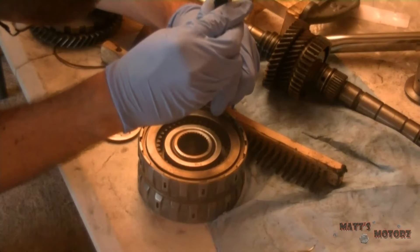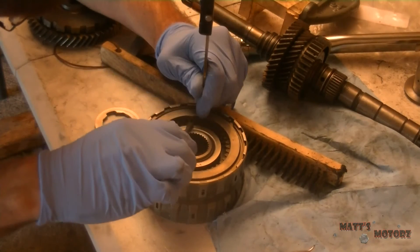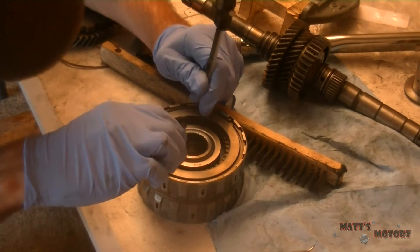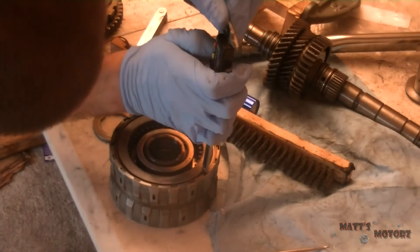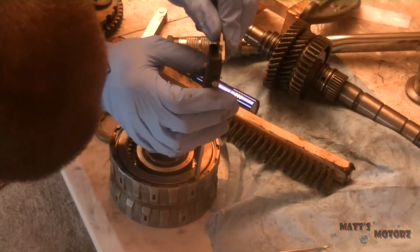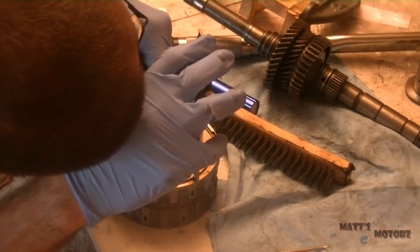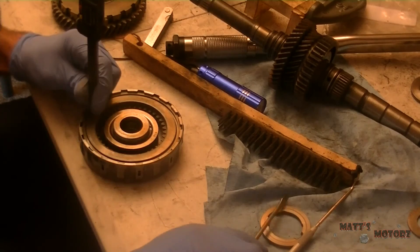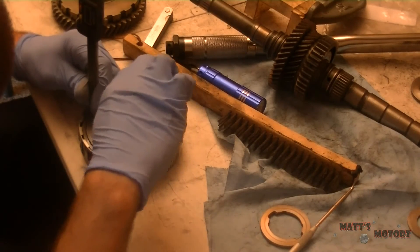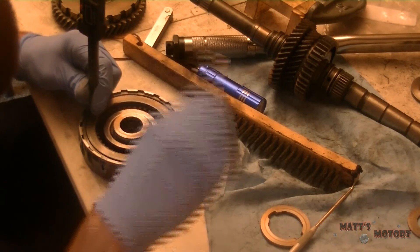Now we're going to do some clearance measurements. I didn't have a dial indicator, so I used my caliper — put the spike down to touch the top of the plate and held it to the side, then pried up with a screwdriver. I did this about three to five times and took an average to account for any inconsistencies. This is how I checked the specs for each clutch hub, and everything was in spec. Didn't need to get a dial indicator. That's going to be it for this video, thanks for watching.